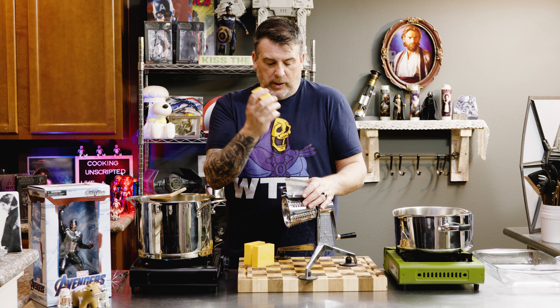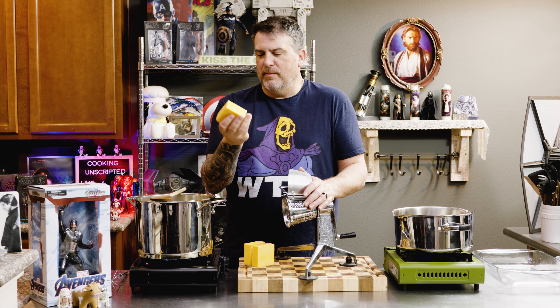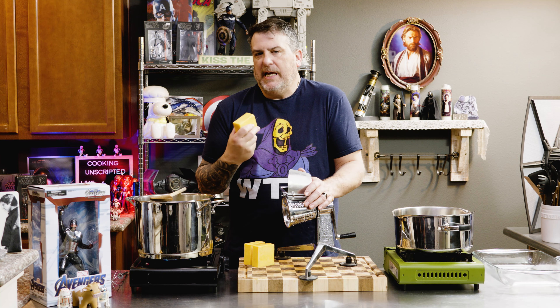You want to grate your own cheese, whether you do it on a box grater or you do it with a grater that your wife got you during your first marriage. Either way, you want to grate cheese. You can use the bag stuff, but the bag stuff actually has an anti-caking agent in it,